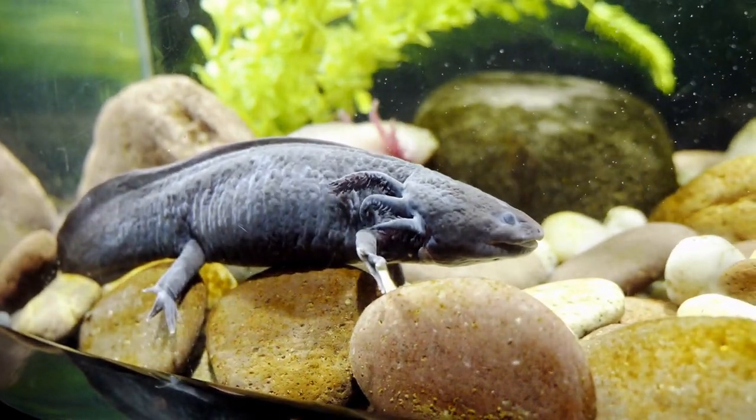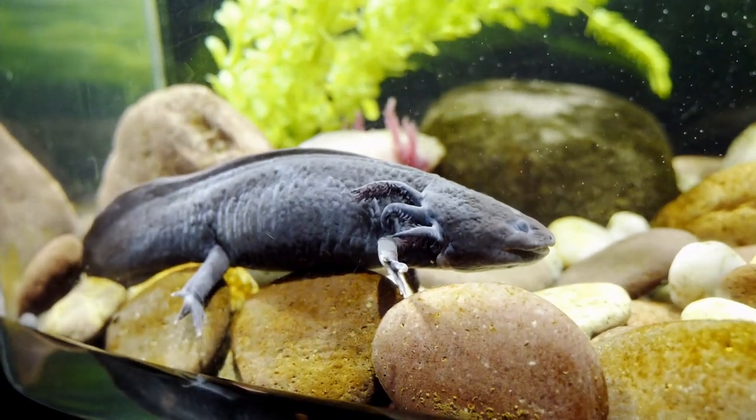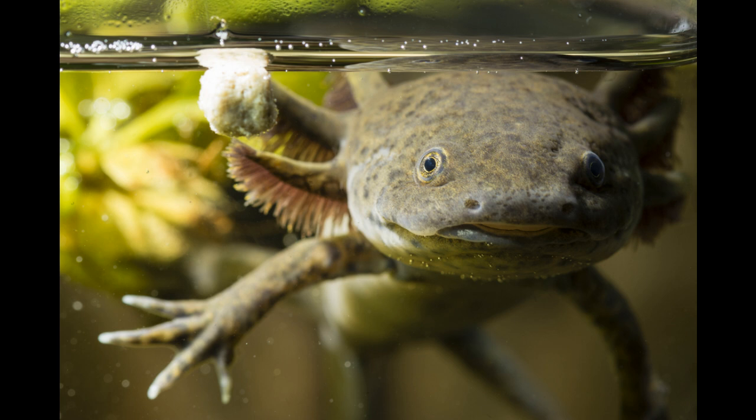Do axolotls need an air pump? Let's find out. Axolotls are unique creatures that live in water. They have gills to breathe underwater. But do they need an air pump in their tank? Axolotls use their gills to get oxygen from the water. If the water has enough oxygen, they can breathe easily.